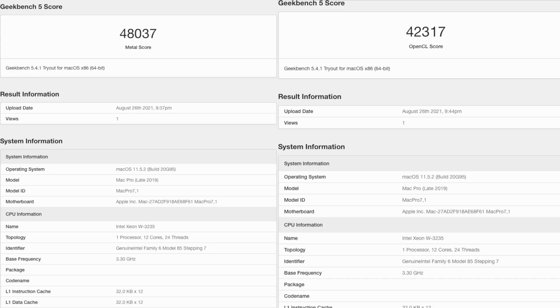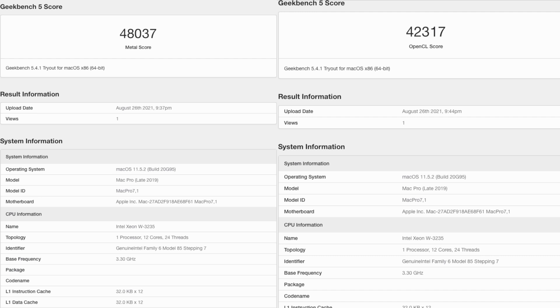The original setup with the 580X was tested in Geekbench for Metal and OpenCL. The Metal score was 48,037 and the OpenCL score came in at 42,317. Once I upgraded to the 6900 XT, the scores jumped considerably to 177,907 in Metal and 125,182 in OpenCL.